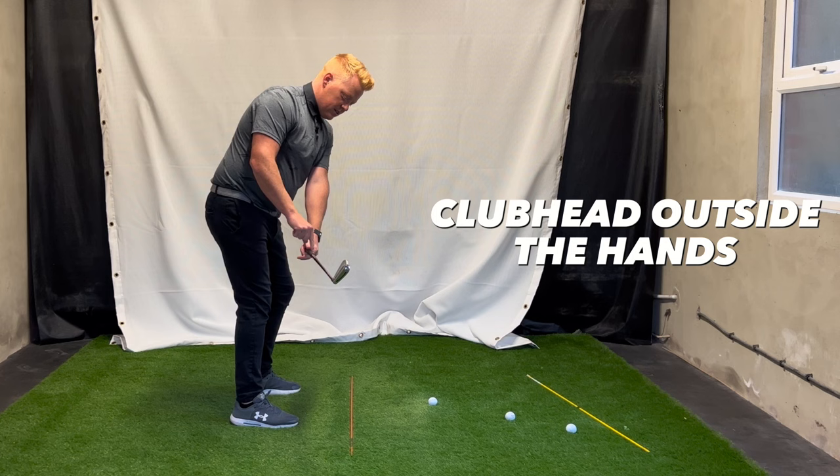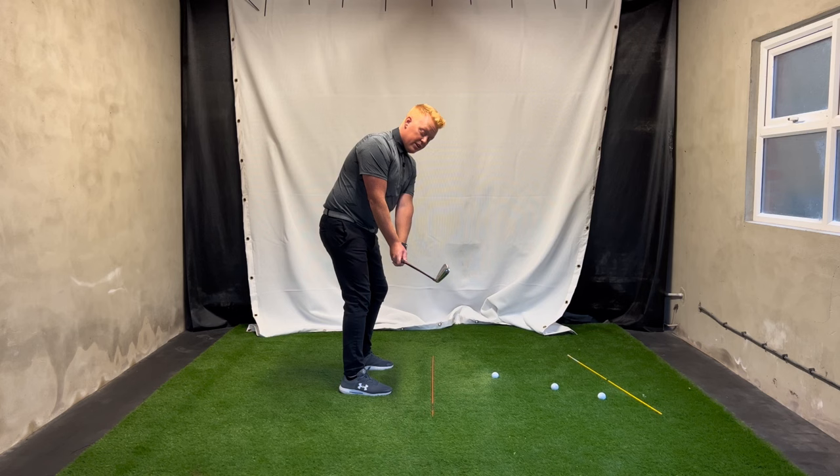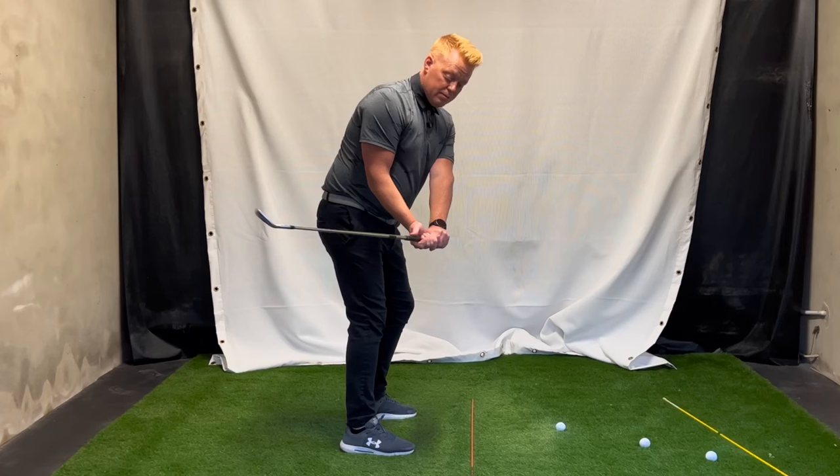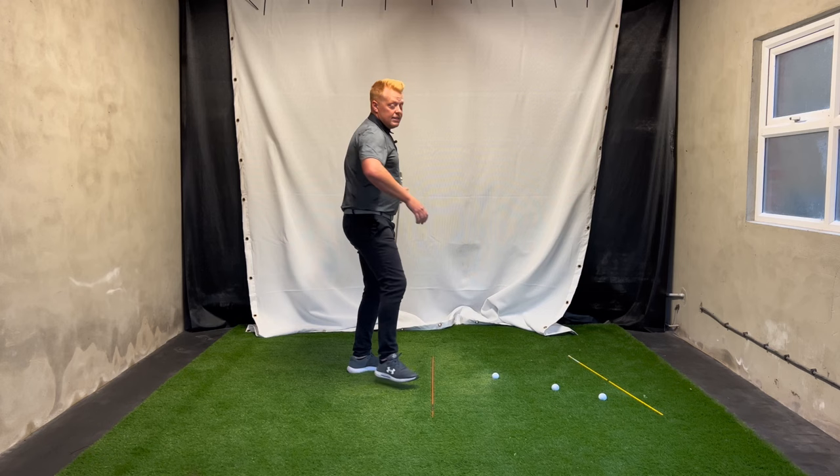The second thing I see from the best players is that the club head is a fraction outside the hands at this point. A lot of them will be in line, but very few have it in behind. So I like the club being slightly outside the hands, and our drill will really encourage that. If you're someone who gets the club in behind, the drill will get you nicely back to either in line or slightly in front.